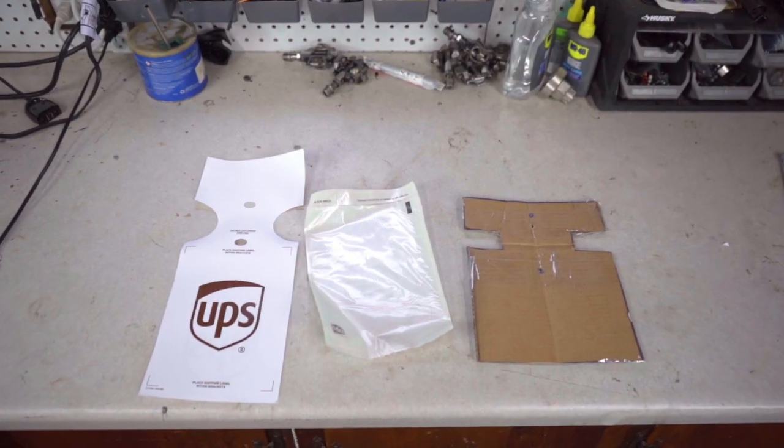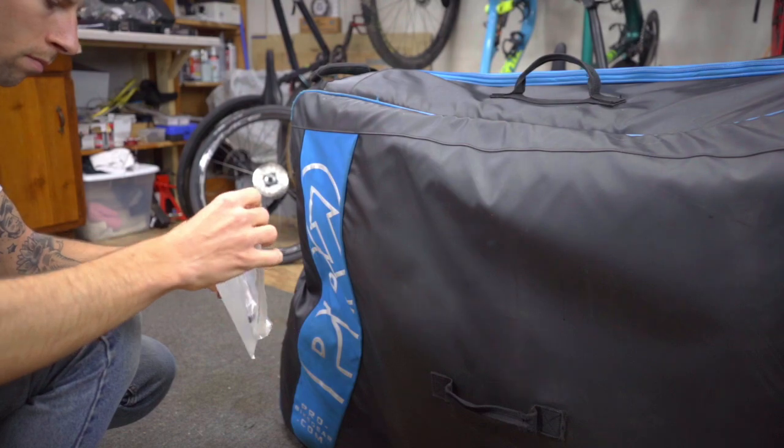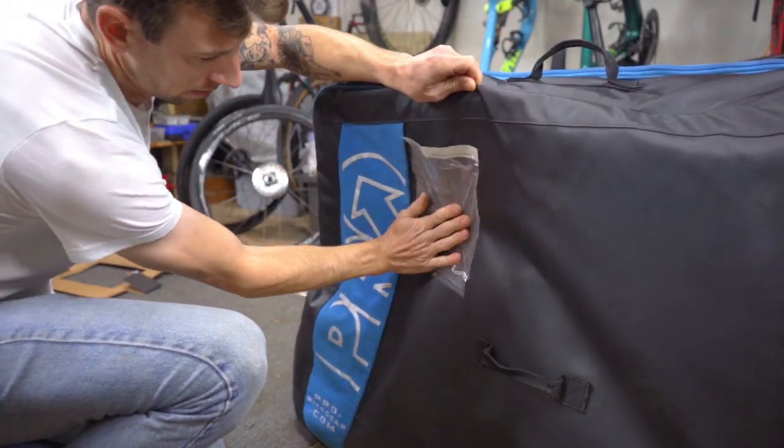It's important to correctly attach your shipping label to your shipment. In this video, we're going to cover the best ways to attach a label to a bike case. Packing tape and label pouches don't stay stuck well to the plastic and fabric materials that hard bike cases and soft bike bags are typically made of.